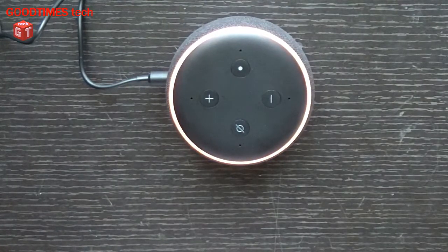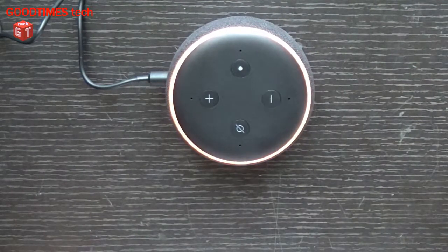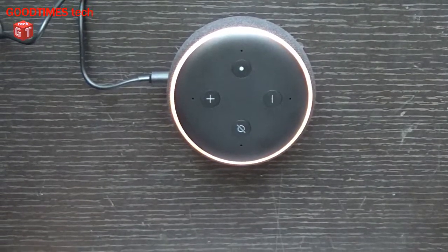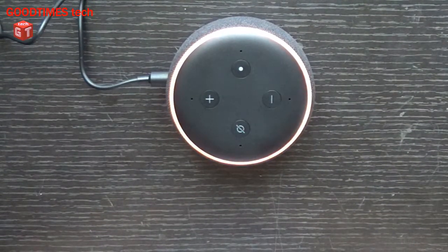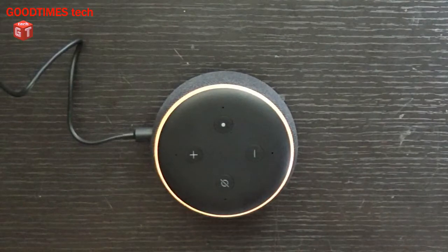Let's wait — it will take a minute or two to reset itself. The device said: 'I'm having trouble connecting to the internet, take a look at the help section in your Alexa app.' So we need to connect it to the internet to complete the reset.